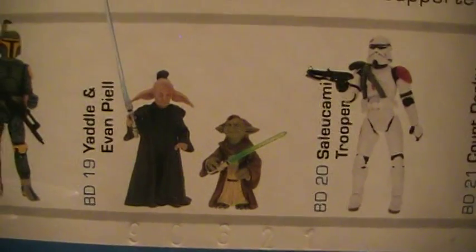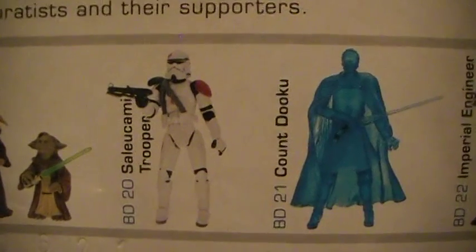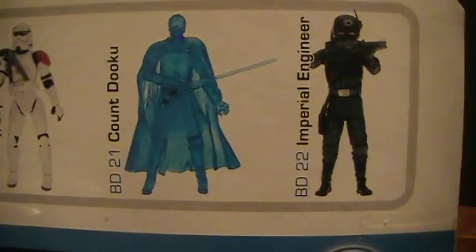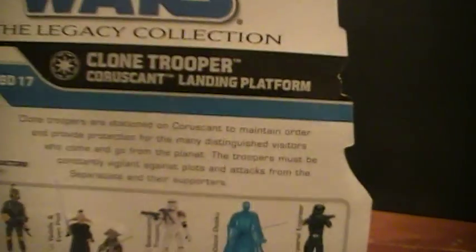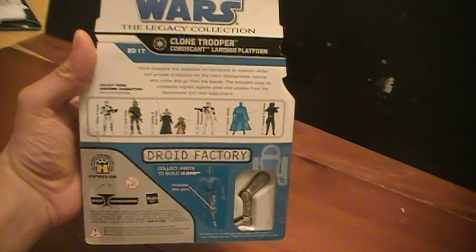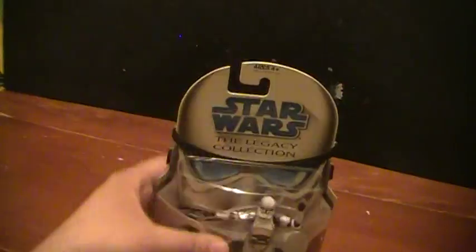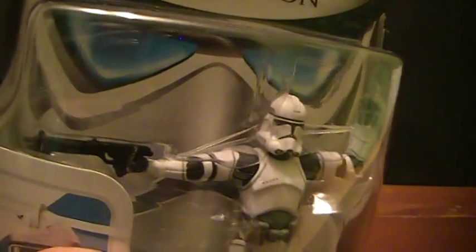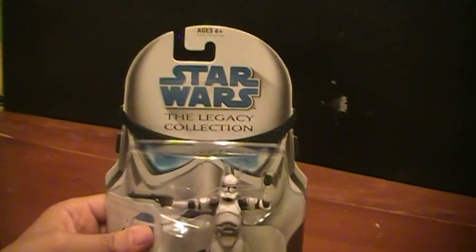BD-19 is Yaddle and Even Piell. BD-20 is the Zillo Beast Kamino Trooper holographic Cad Bane. BD-21 is the Imperial Engineer. BD-22 as well. One last look at the back — this comes with the left leg of C-3PO. This is BD-17, clone trooper Coruscant Landing Platform. It comes with a blaster and the antenna which sticks in the back. That's about it, thanks for watching!